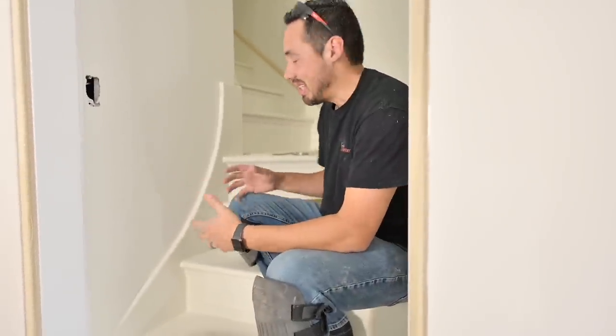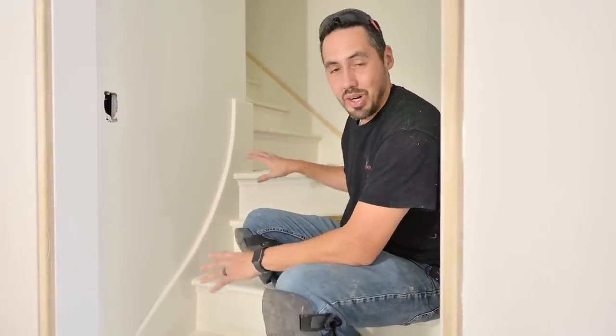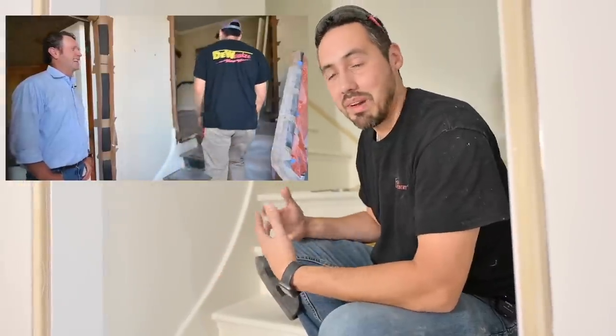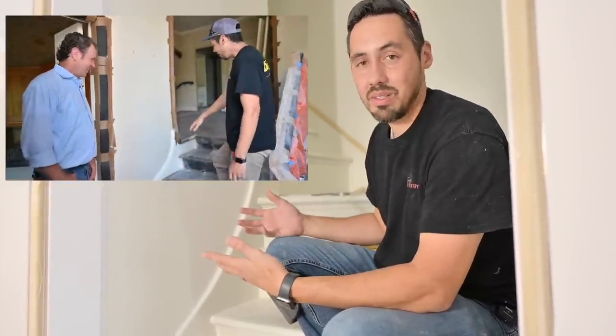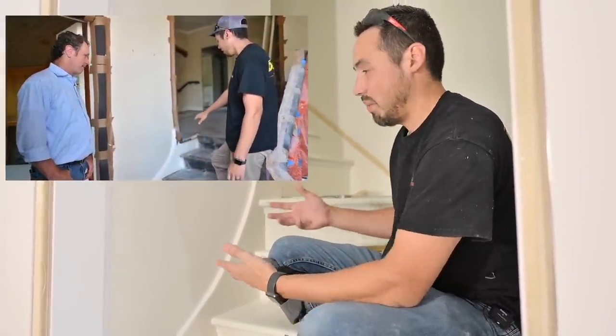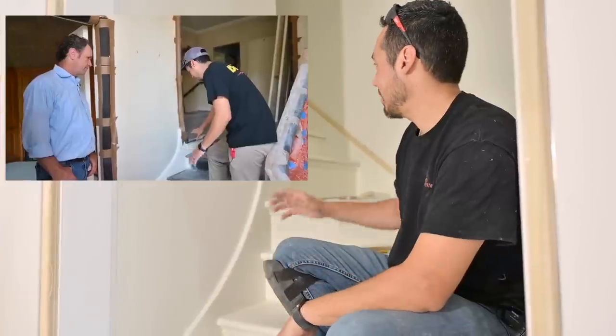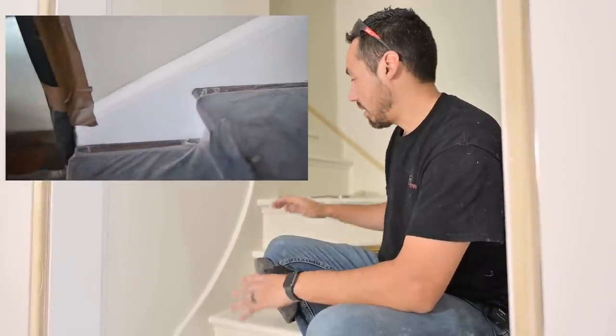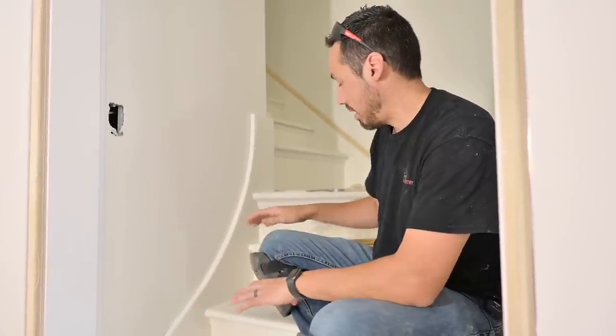Here is the task at hand today. We've got this curved skirt board — not something you see every day. As a matter of fact, the only place I've ever seen one of these is here at this house, and that's how we got to this point. We copied what we've seen in this house. Up the rest of the stairway and other parts of the home, they have this nice curved swoop right here.